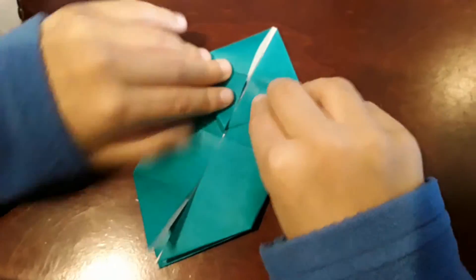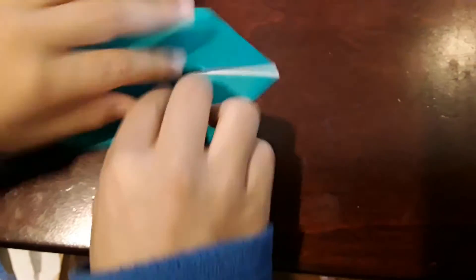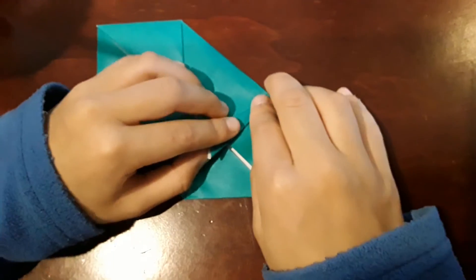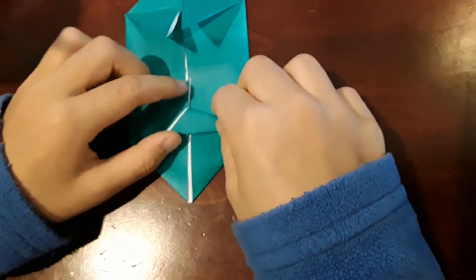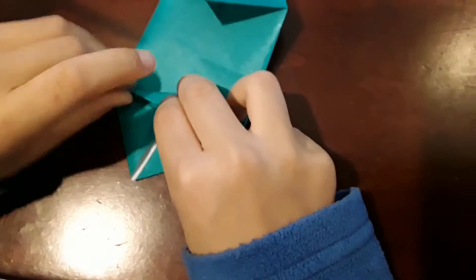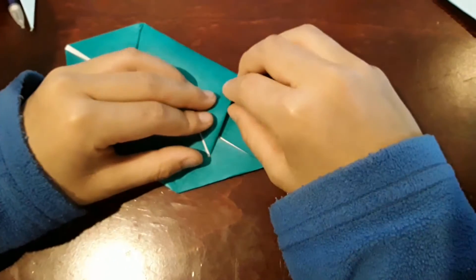Now you're going to fold this to the middle, right here. Then fold this down right here. You're just going to move this out of the way and fold it like this so this side can do the same thing. Then put this back and turn it over. Take this and fold it down.